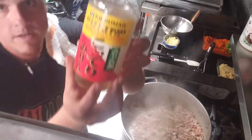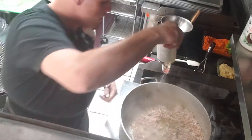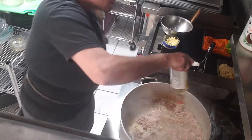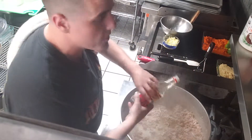I've got some mirin — that's got a little sweet, it's like a sweet rice cooking wine. We're gonna season our stuff up with that. I like to do this while it's cooking because it kind of locks all the flavors together.